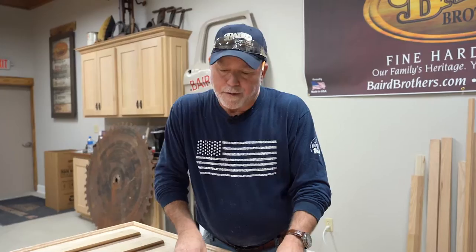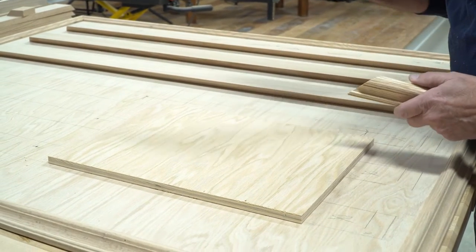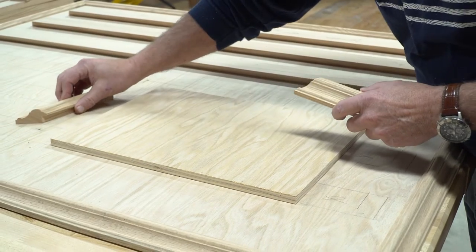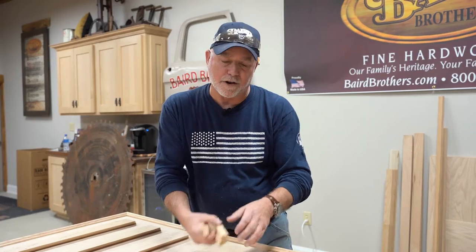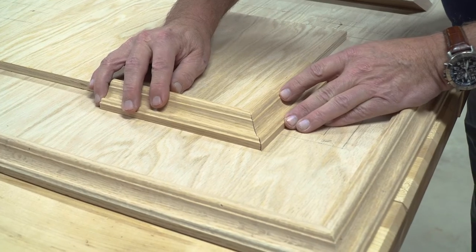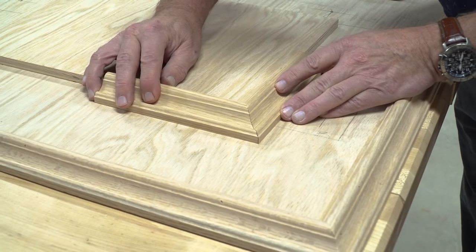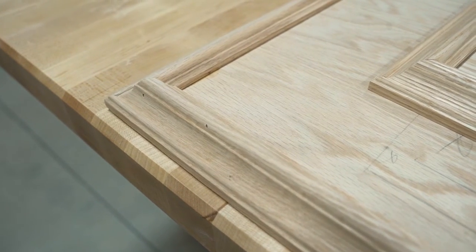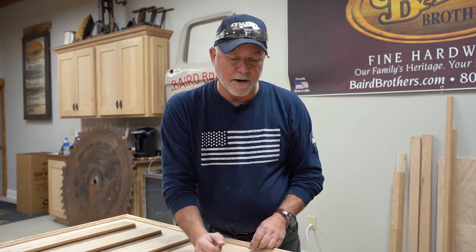We have a great product here at Baird Brothers — it's our B054 picture frame molding. We're going to use this molding to conceal all the plywood edges. It's a nice flat cut and they come together with a 45-degree miter cut at a 90-degree corner, making a nice face profile.